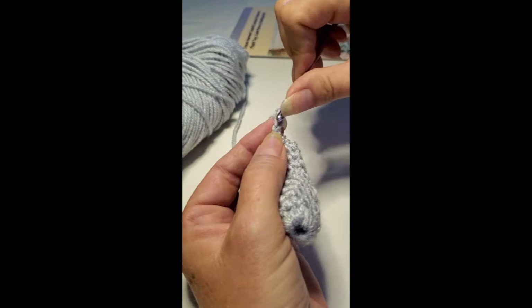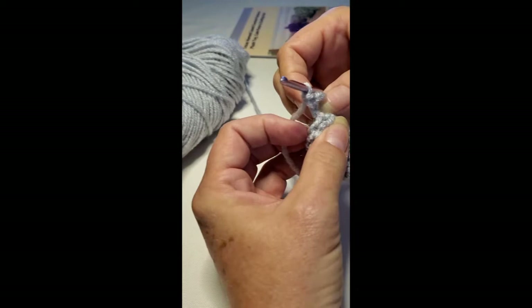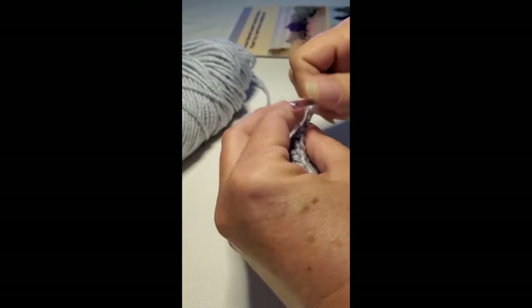For the first toe, you're going to chain three. In the second chain from the hook, do a slip stitch; in the next chain, do a single crochet. Then on the foot itself, skip the next stitch and slip stitch in the next stitch.